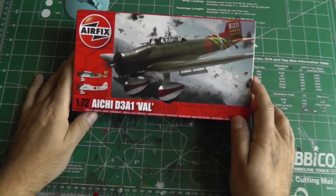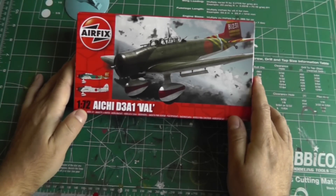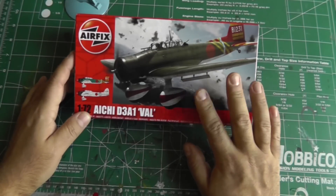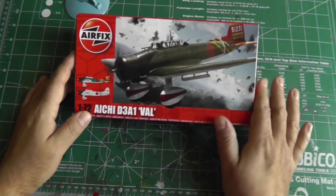Another kit I have here is the Airfix 1/72nd Aichi D3A Val from Pearl Harbor. I'm going to do this for the ISM group build, the Rising Sun build — just a nice simple older kit, and I'll probably do a little diorama with it.